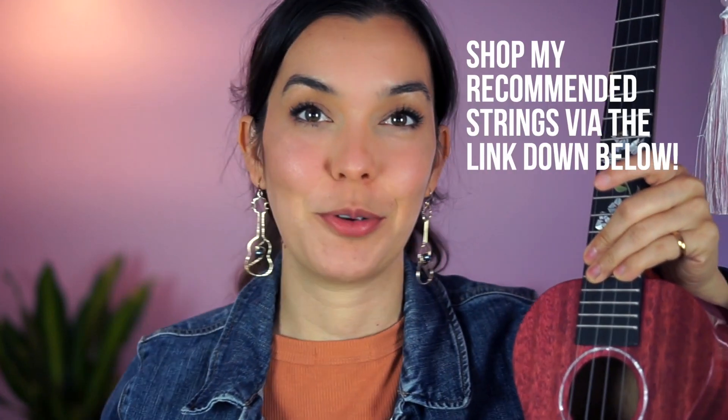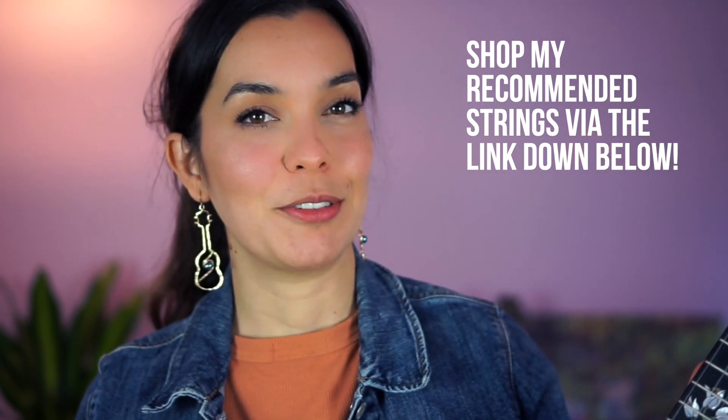If you have any other questions about strings or about the ukulele in general, please comment them down below. I love answering your questions, especially through video format. If this answered your question or if you have an experience to share, comment it down below. Thank you so much for watching and I'll see you in the next one!